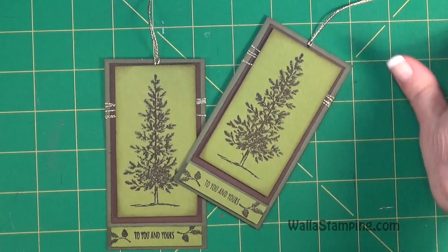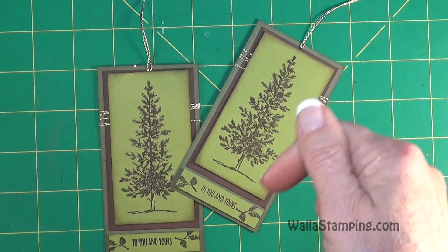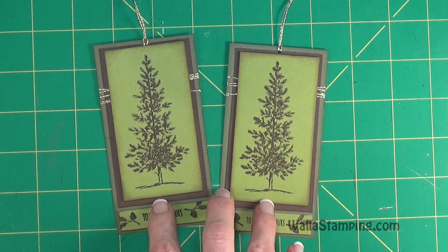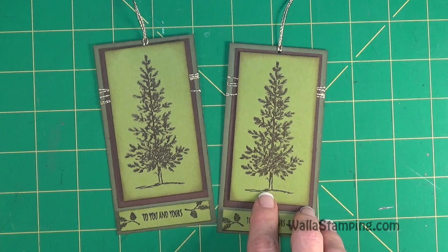I hope you enjoyed it and I hope these tags are giving you some good ideas for tags you could make for your gifts. If you want to hop over to my website, there's a link below the video that will take you to this project with all the instructions and measurements. If there's any product you need to create it, there's also a link to go straight to my online store and purchase the items. I hope you'll give me a thumbs up and subscribe to my channel — have a great day and I'll talk to you soon!